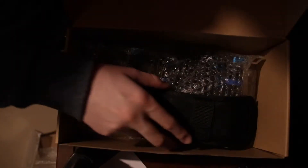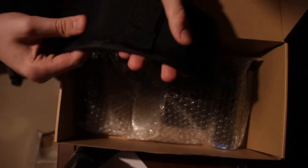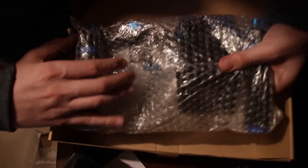Straight out of the box, you get the manual on how the mount works. Then we have this — I was actually expecting it to be like a fabric, but it's actually pretty sturdy. Surprised by that. The rest is the handle and the mount — that's sturdy.